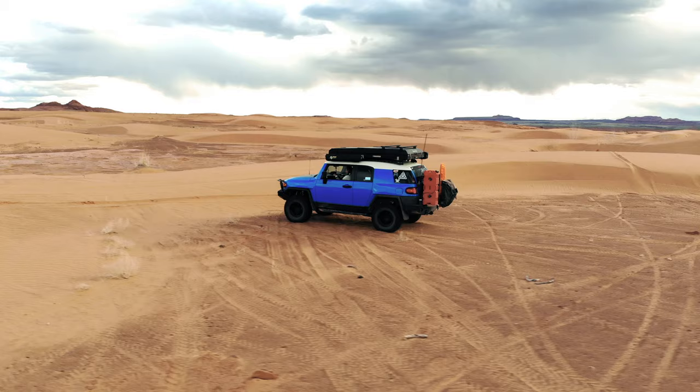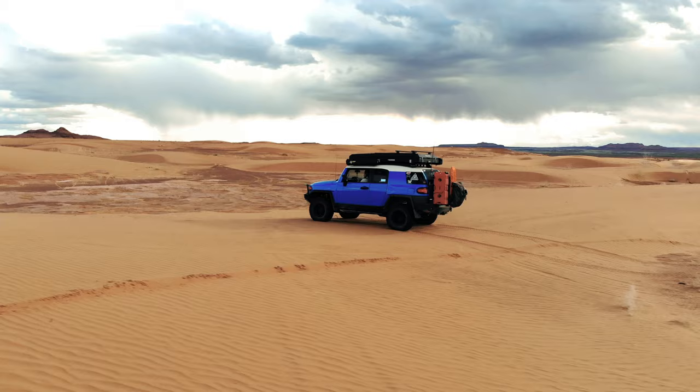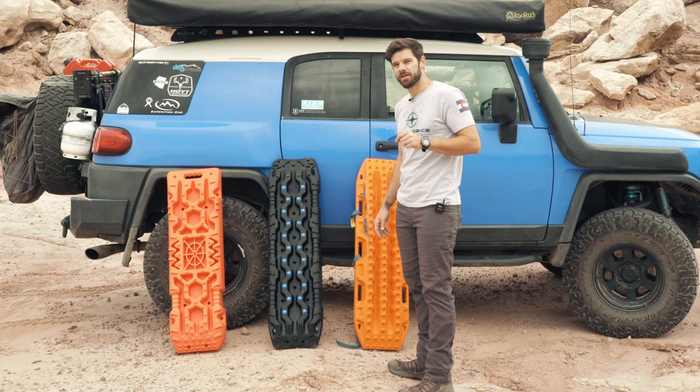What I'm going to do today is kick both my lockers on and bury this thing down to the frame rails. I'm only slightly looking forward to doing this because it's going to be a ton of work to shovel this thing out.